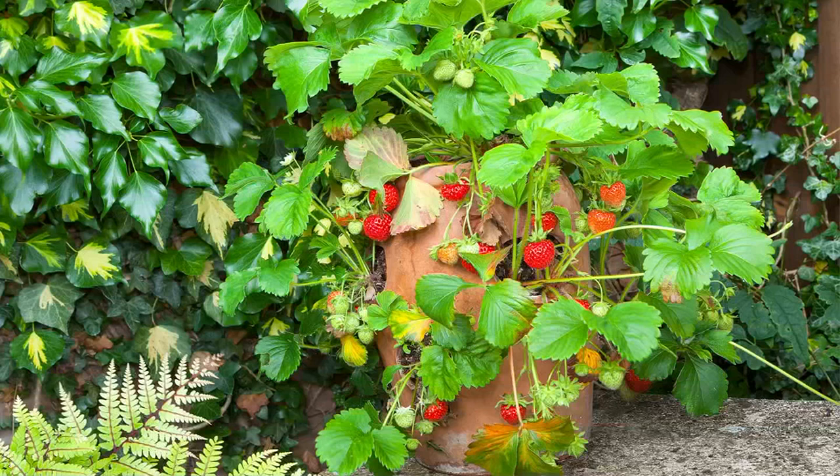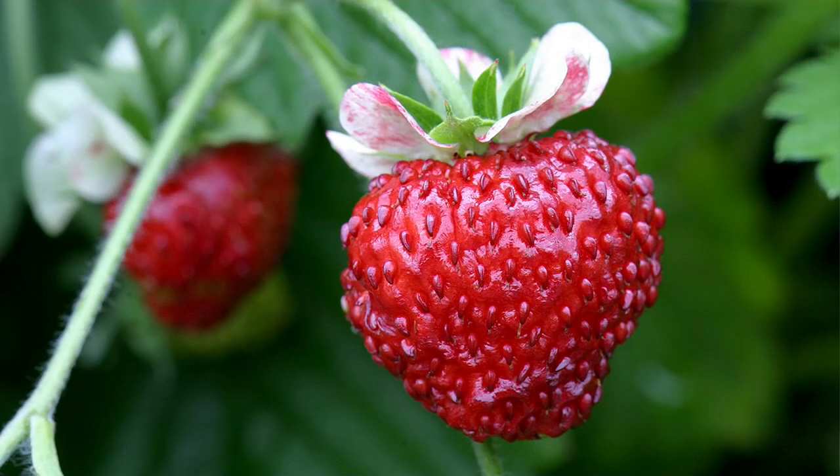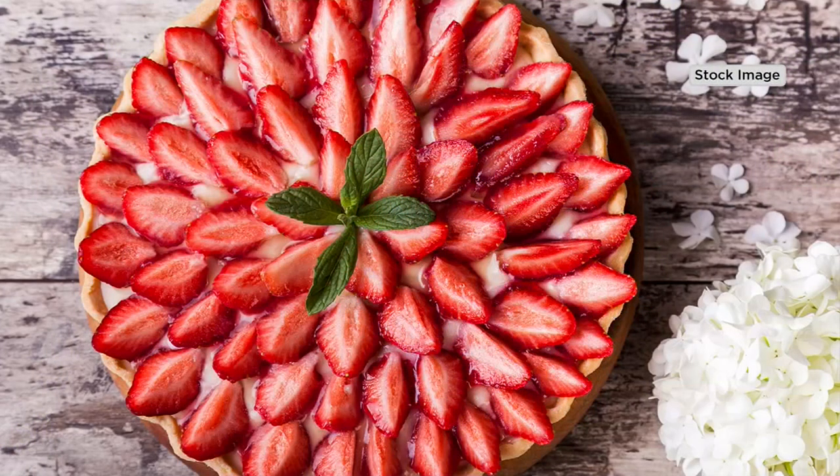I actually made a patch for one of my clients in front of their rose beds — strawberries down on the ground in the sunny area, with all the roses behind them. They all like the same fertilizer, which is great. So if you're picking up the Brenda Bella Roses that are coming up, this pairs beautifully. The color looks so good with them too.